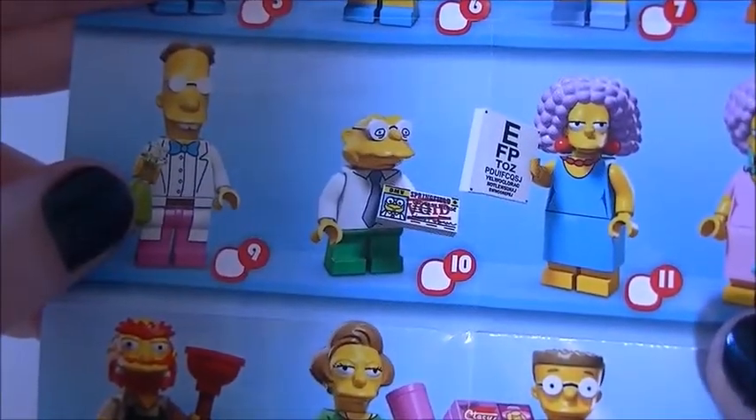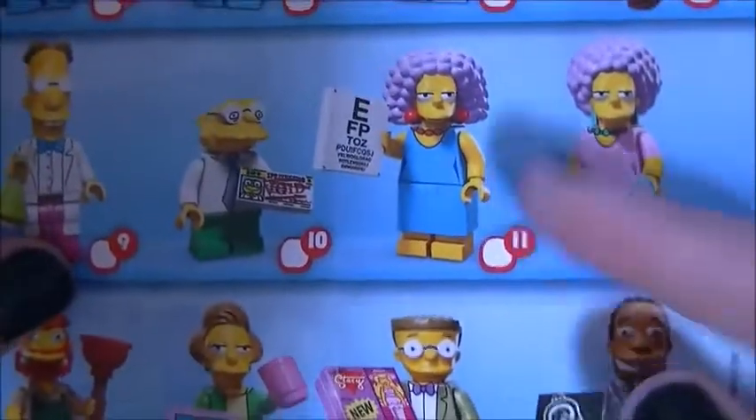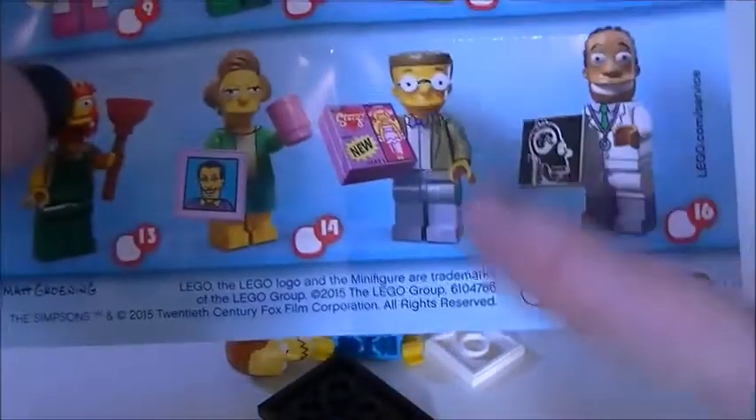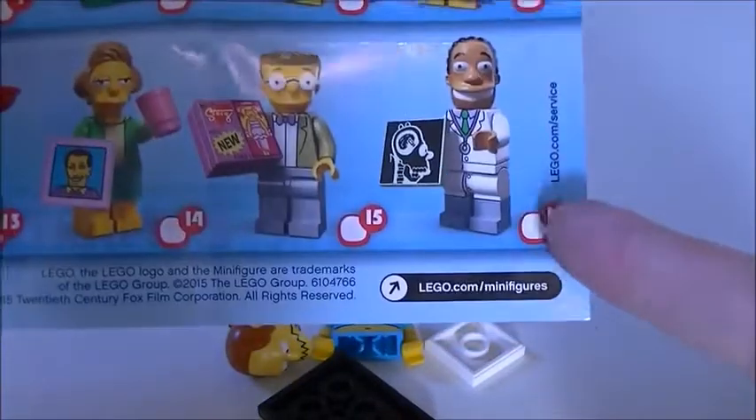Here are all the ones you can get: Valentine's Day Homer, Valentine's Day Marge, Lisa in her church gear, Maggie with Santa's Little Helper, Bart, Fallout Boy or Milhouse, Comic Book Guy, Martin, Dr. Frink, Hans Moleman, Patty and Selma — I think this one's Patty — Groundskeeper Willie, Edna Krabappel, Smithers, and Dr. Hibbert. So we start off with Comic Book Guy — let's build him.